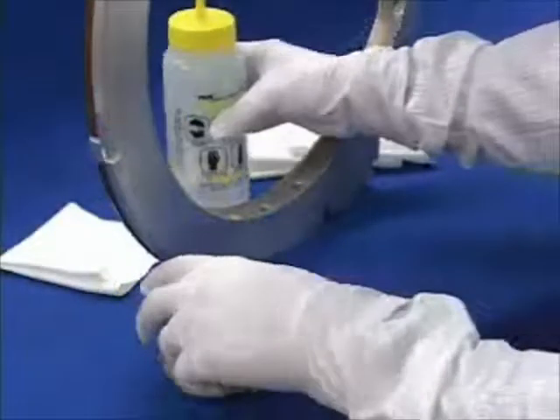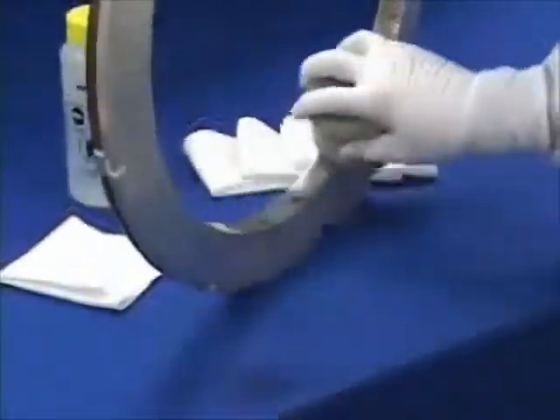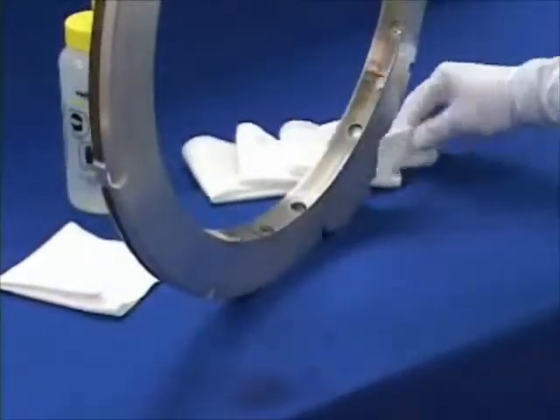Here we are using an ergo scrub hand tool to clean an HDP gas ring. We will then use standard polyester clean room wipers to remove the residue.